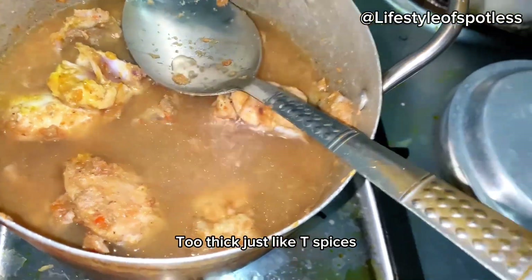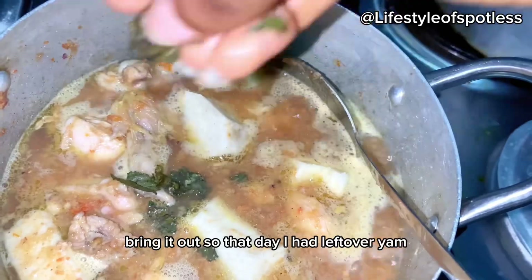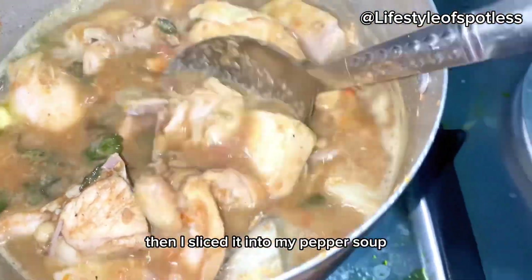I added more water because it was a little bit too thick. Just like the saying — if you have leftover chicken, bring it out. That day I had leftover yam, so I sliced it into my pepper soup.